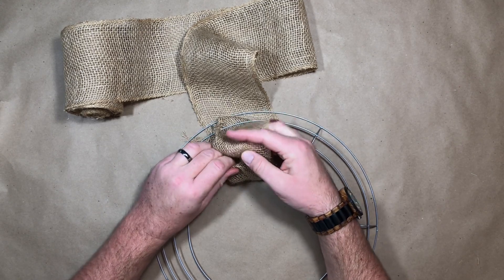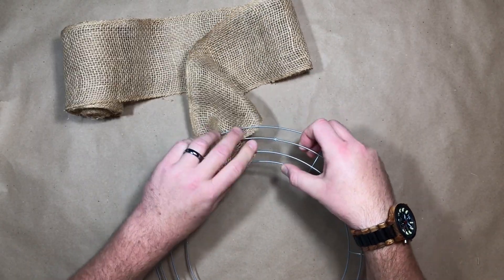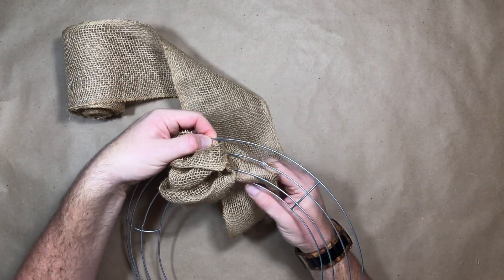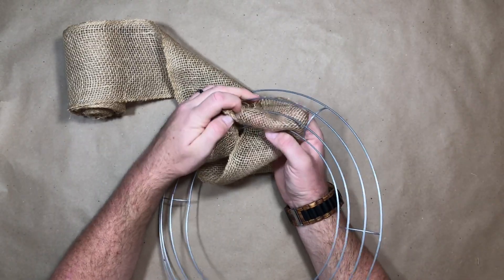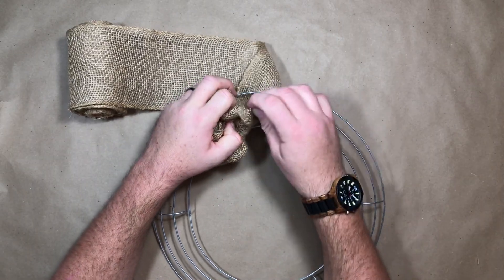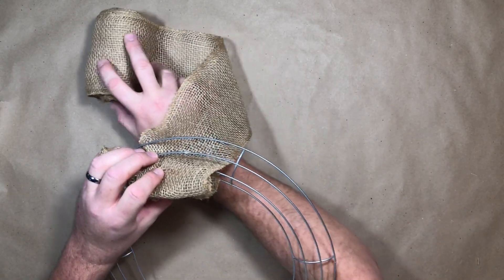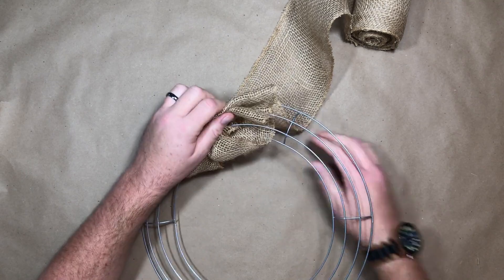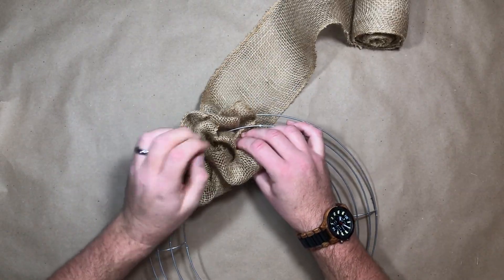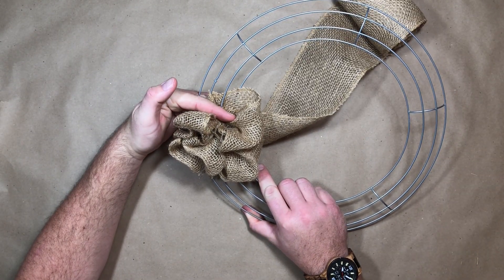Usually the first and second row I do this a couple of times just to get the look I'm going for. After I find the look I want, I twist it around and then start at the bottom row, pushing the burlap through with my right hand and collecting it with my left. I do the first couple of rows a couple of times, squishing it all together to make sure I'm getting the effect I'm looking for.